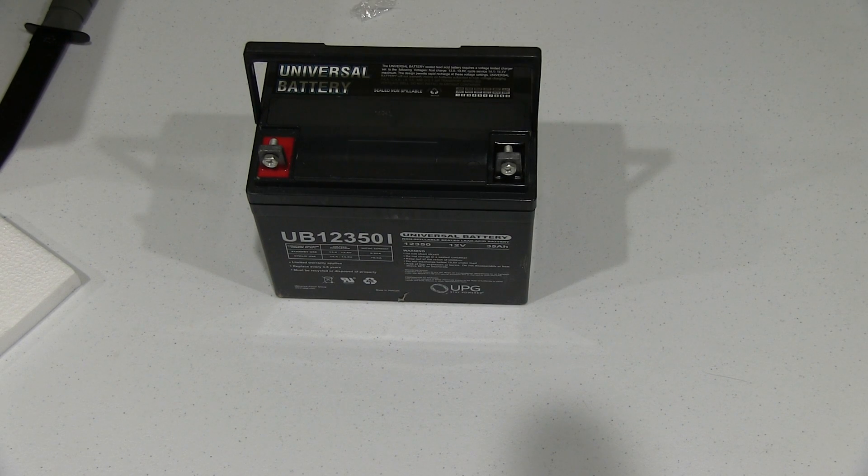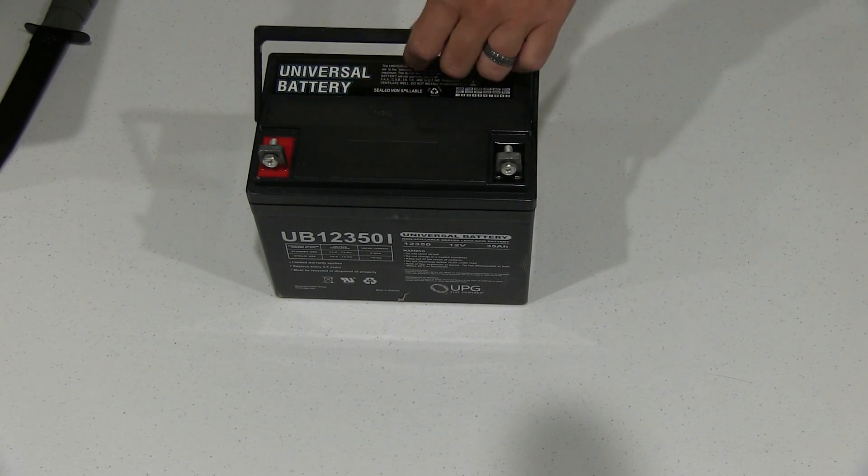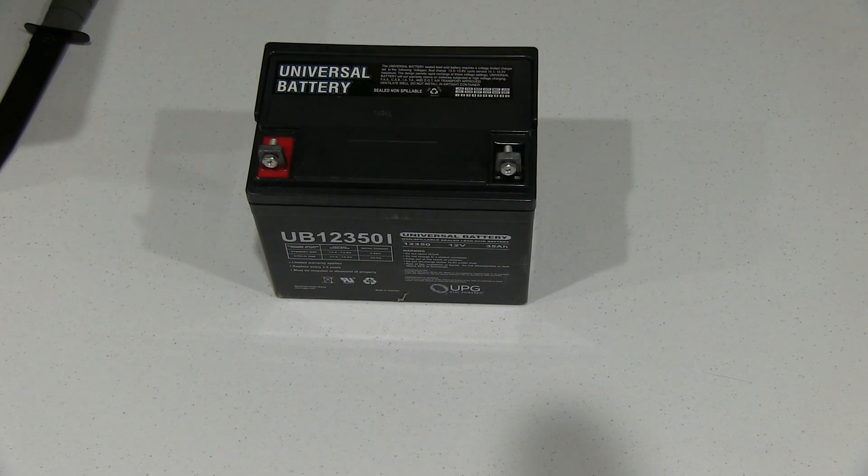Feels good, looks good — let's see how well it performs. This is just the unboxing video, but the opinions shared among many online were mostly favorable for this battery. Thanks for watching. Be sure to subscribe at youtube.com/iricksgap and enjoy all my other videos too. Y'all have a good day.